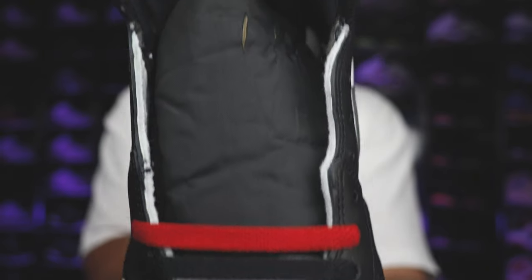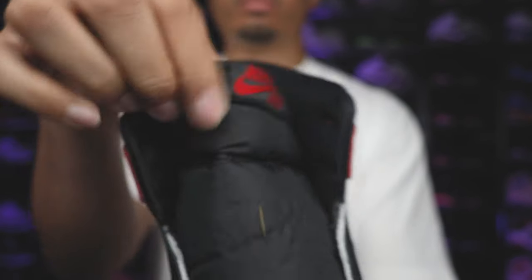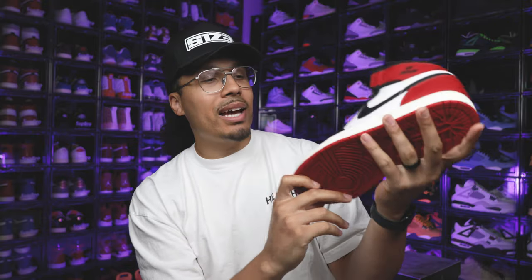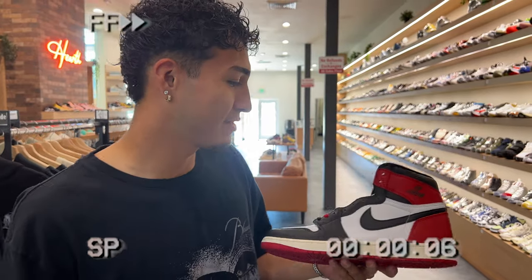Another notable detail is the black tongue instead of a white tongue. There was both a black and white tongue version back in 1985, but the white tongue is what came out to the public — the black tongue was more of a sample, and we did see it on the low tops. These come standard with a pair of red laces and a pair of black laces. They'd probably look great with white, sail, or even yellow laces — let me know what you think in the comments.